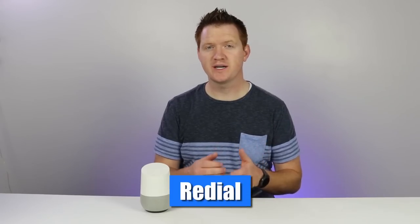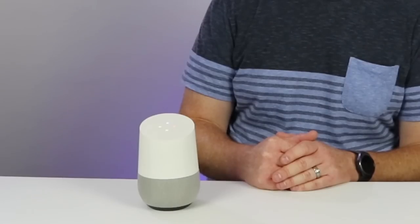If you would like to redial a number, all you would need to say is, hey Google, redial. Redialing Costco Wholesale. It will then redial the last number.